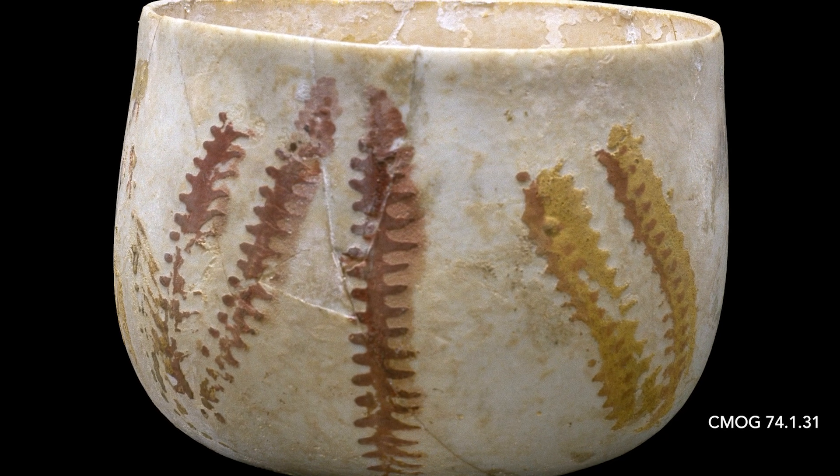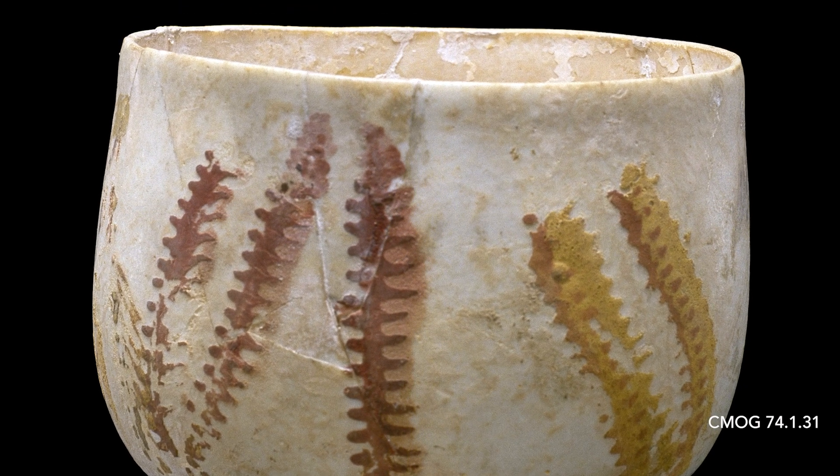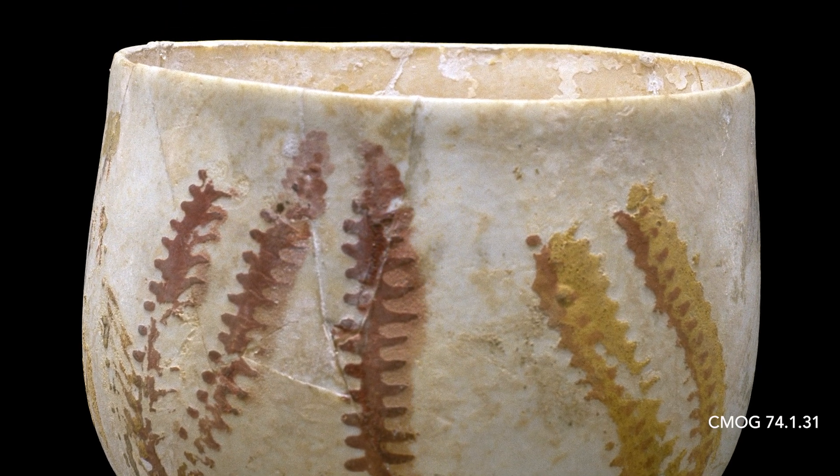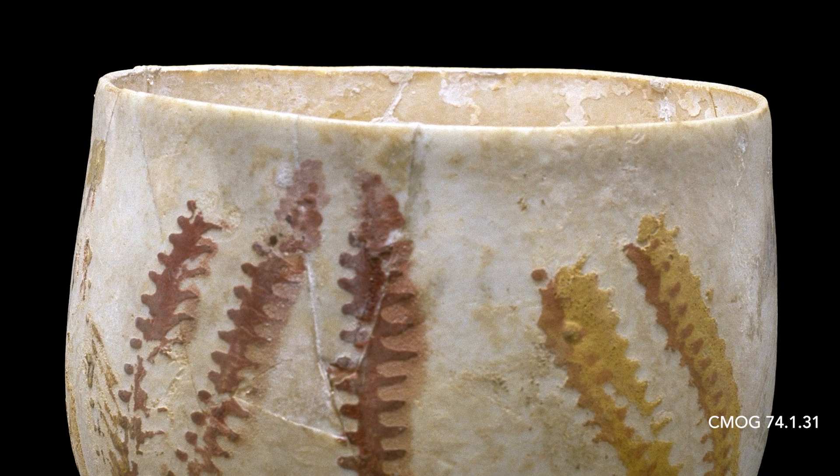This is an example of a thin-walled, simple cup with a cracked-off rim. In Roman glass, there are two types of rims: the furnace-finished rim and the cracked-off rim.